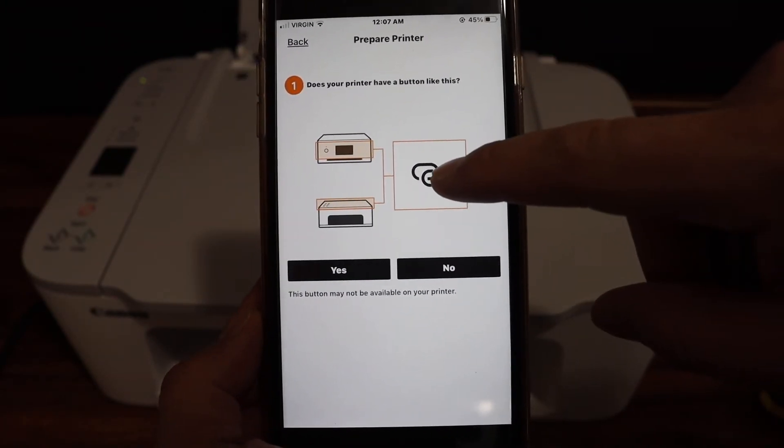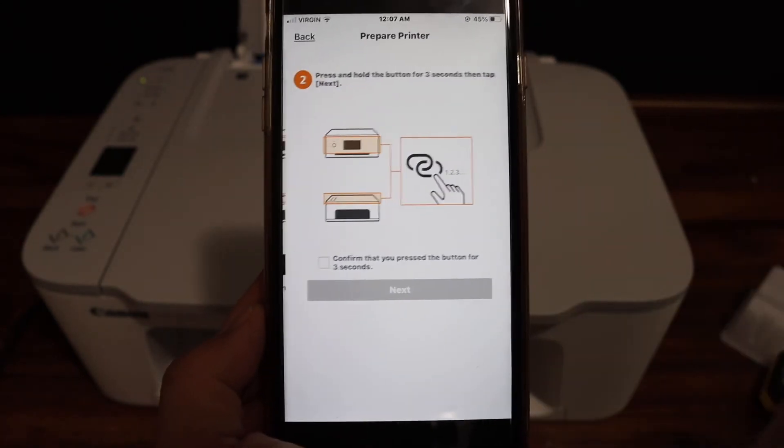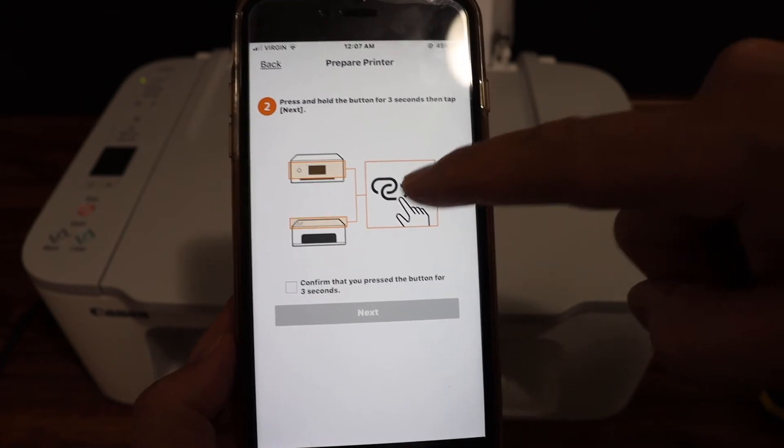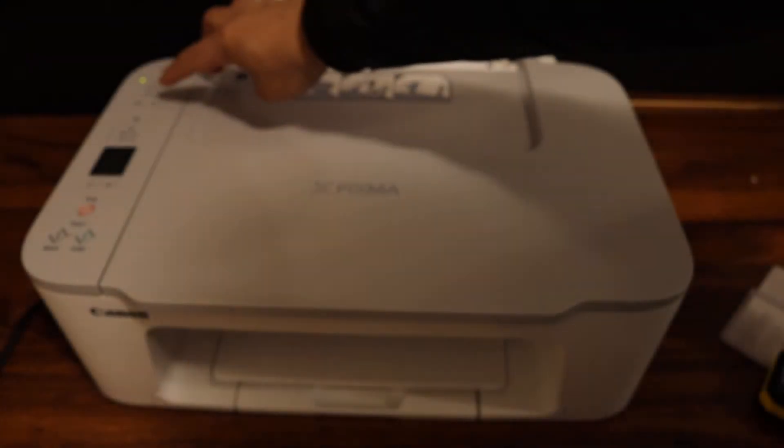Click on auto connection. Our printer has a wireless button, so click the yes button. Now press and hold this button for 3 seconds and confirm on the app screen.